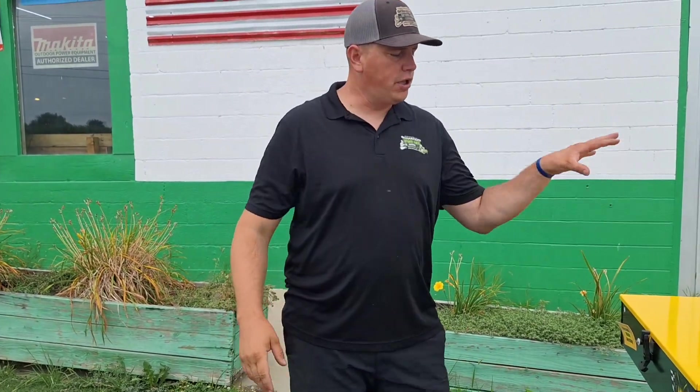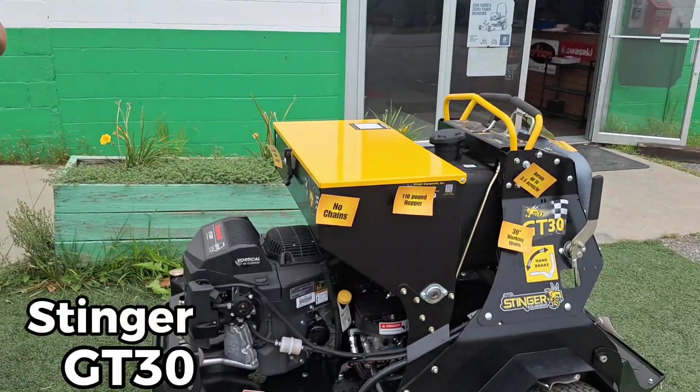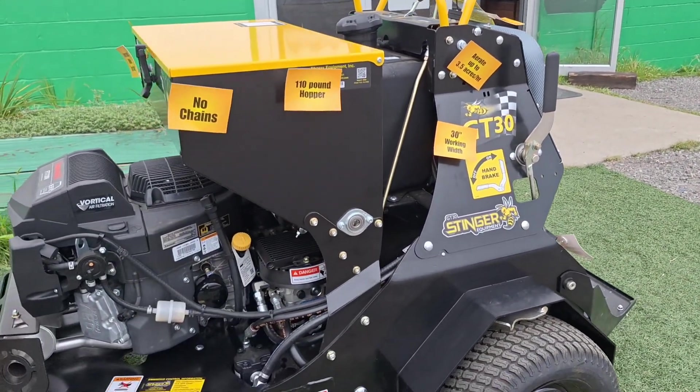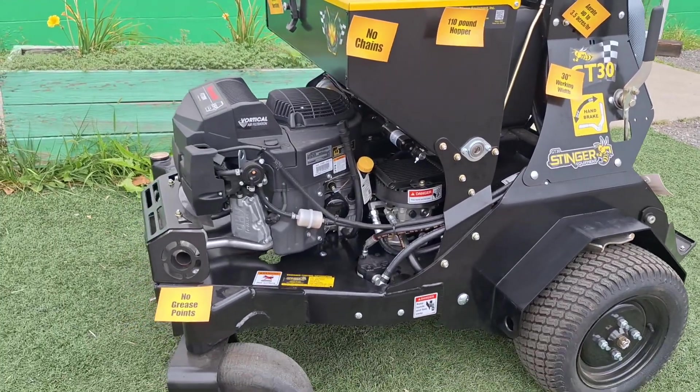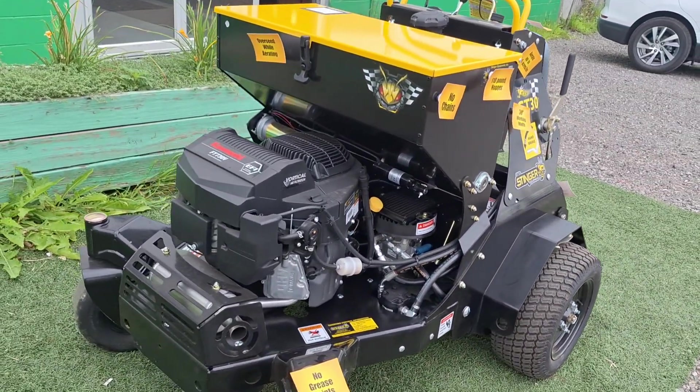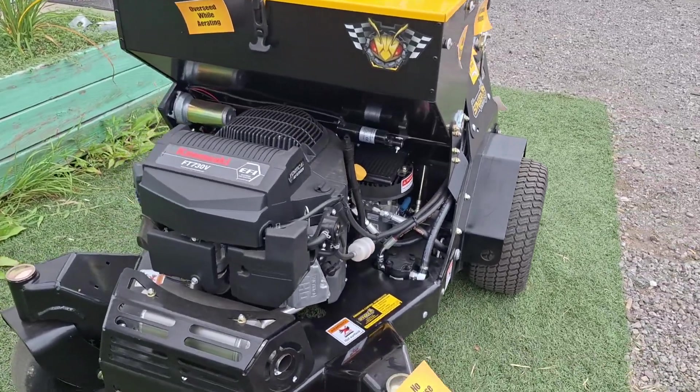Ryan Schaefer here at Schaefer's Indiana Turf, want to talk to you about the all-new Stinger — one big thing to elevate your business and add more revenue to your company. One thing that's amazing about this one: it's made in the USA out of Louisville, Kentucky. We also run an FT 730 V EFI motor.